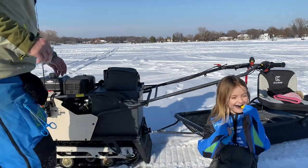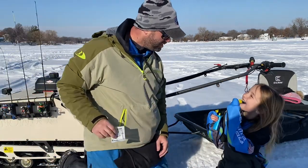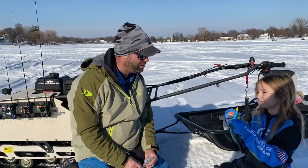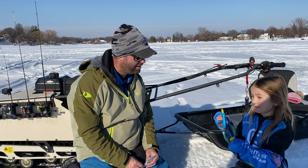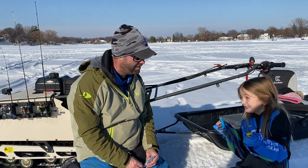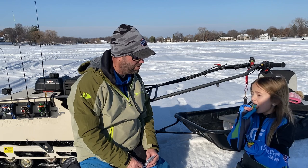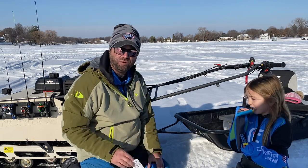Hey Keeks! So we caught eight crappies and four sunfish so far today, and we've been using some silkies.